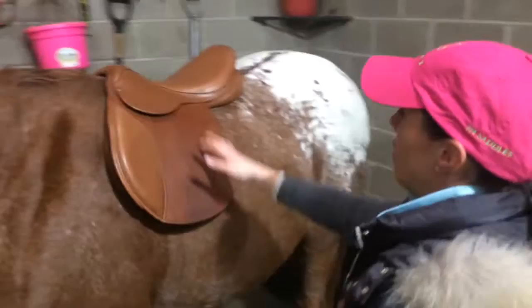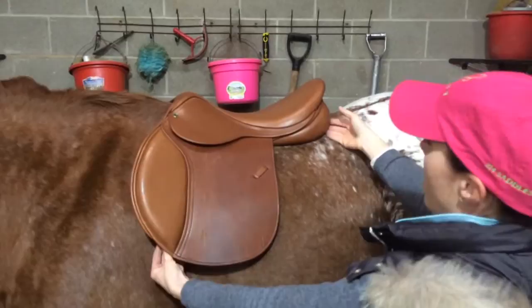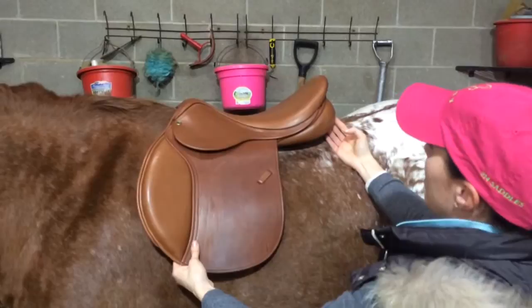Our next step is to stand back and take a look at the saddle. We want to see that the deepest part of the seat is in the center — that's the balance of the seat and the balance point. If the saddle is out of balance, the deepest part of the balance point will be forwards. If the pommel was too high, the balance point of the seat is going to be towards the rear of the seat. So we want to find the deepest part of the seat right in the middle of the saddle, so that you'll be in balance with the saddle when you're riding.